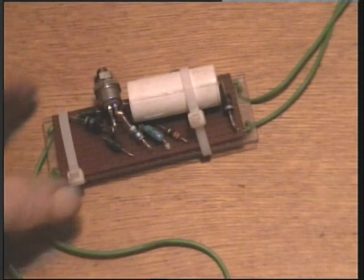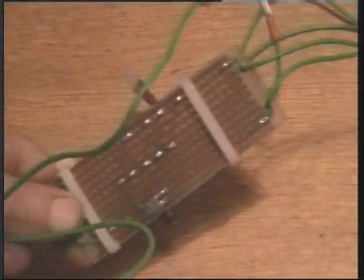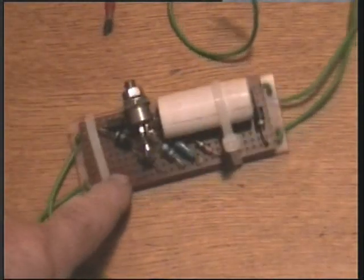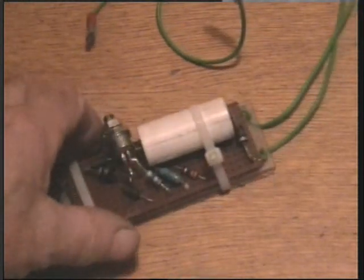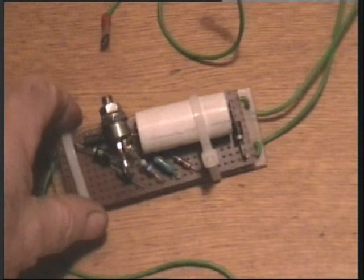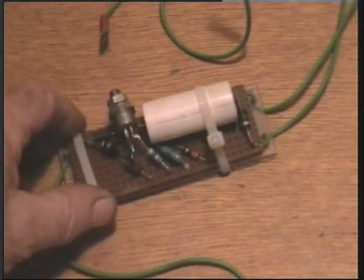It doesn't come much simpler than this. Here's the circuit made up on a piece of VariBoard. This is all put in a waterproof box, bearing in mind there's some high voltages present. The SCR — I'm not sure what that is, that came out of the jump box. And the 1uF is 600V working. As I say, high voltages are present.